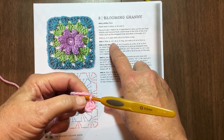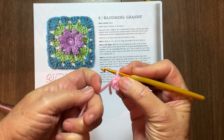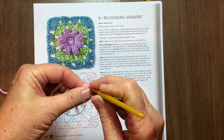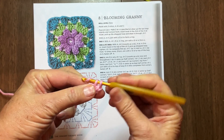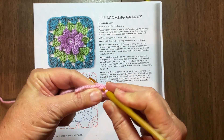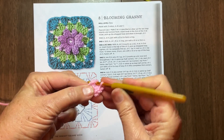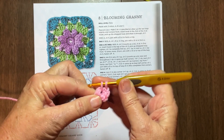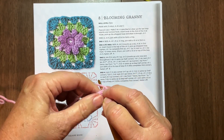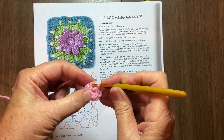Then round one with A, which is the pink: chain one, eight single crochets in the ring. The chain one does not count as one of the stitches. I just want to make sure the tail gets incorporated in. So there's my chain one and eight single crochets in this ring. One, two, three - I got caught. Try again. One, two, three, four, five, six, seven, eight. Then you slip stitch into the first stitch to make your ring.